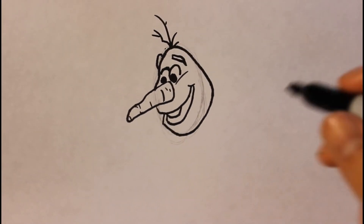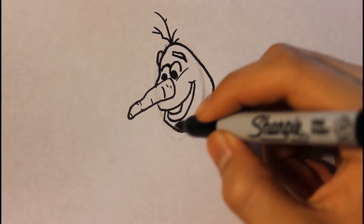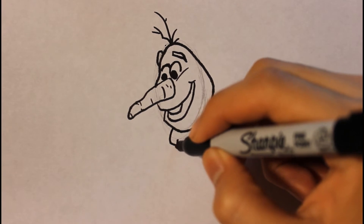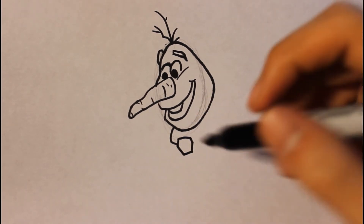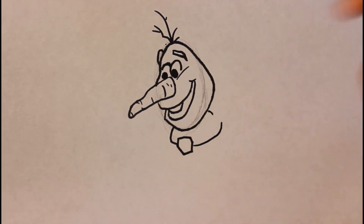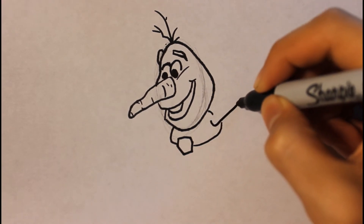Now we're gonna move on to the body. We can start drawing right here. We'll draw a trapezoid shape to represent the body, then curve up and curve down.